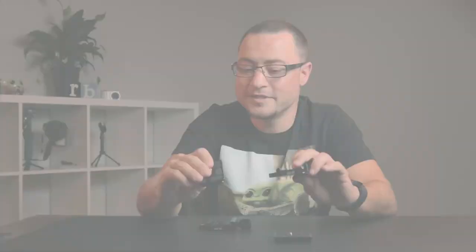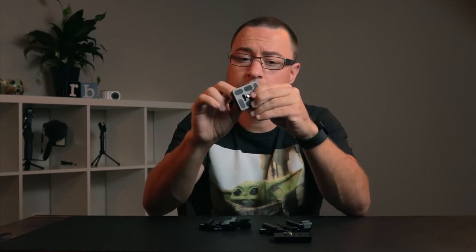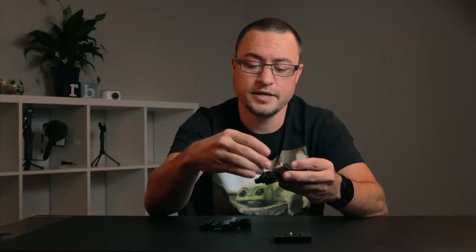So what is ArcaSwiss? Generally it's a two-piece system. You have a clamp and you have a plate. The plate screws directly into your camera on the bottom using this quarter-inch screw, and then you have a dovetail right here which is held in place by the clamp. Once you tighten it down, it's not going anywhere.